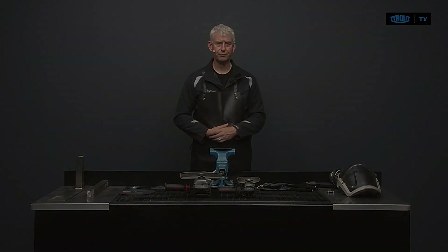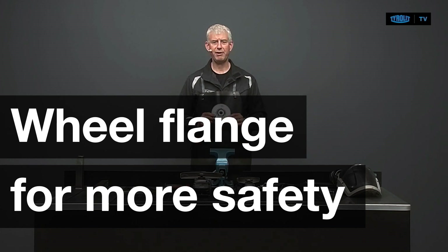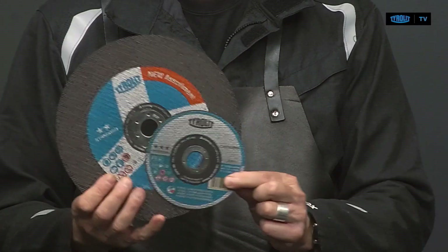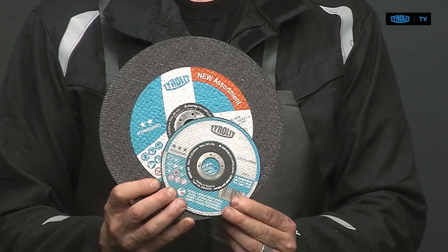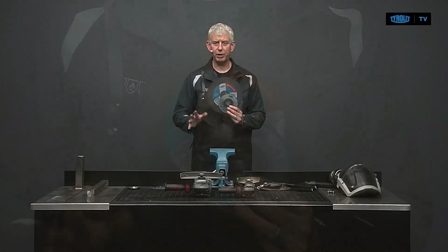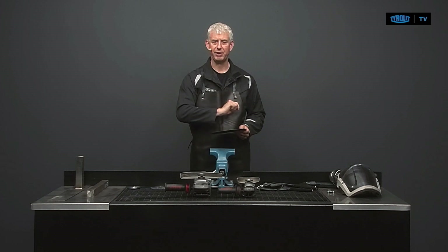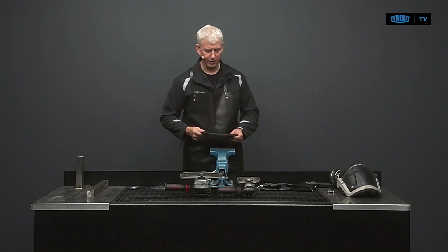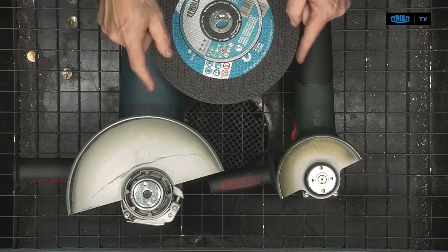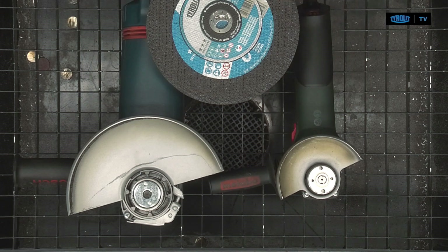Now, if we have a 125mm disc, there is always a 230mm disc. Look at the huge difference in diameter — 125 versus 230. We're going to put the discs on the machines where they belong: a 125mm angle grinder and a 230mm angle grinder. With both in front of me, you can see that the flanges and nuts are almost identical in diameter, with only a slight difference.